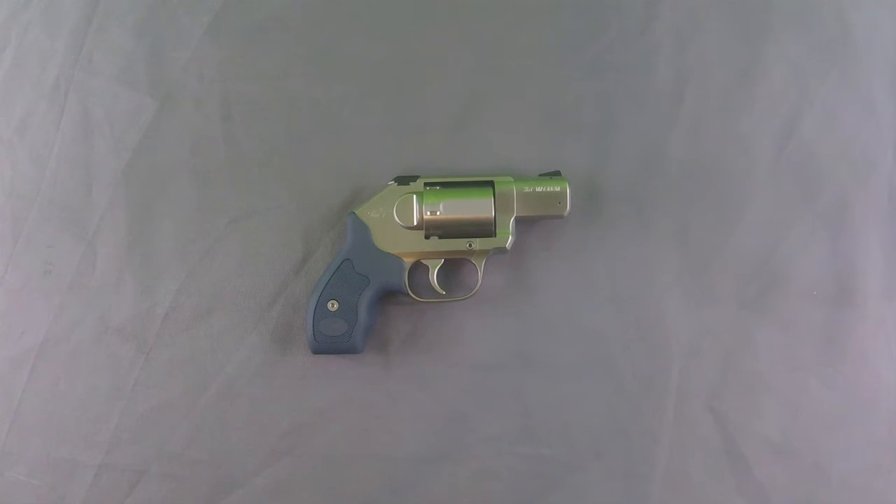Now that we've unboxed the gun and looked at it a little bit, let's take it out to the range and see how it does. I'm going to take the Airweight with me also and kind of pit them against each other — see which one works better for me and see if there are any big differences that I notice.